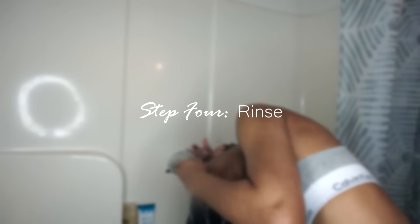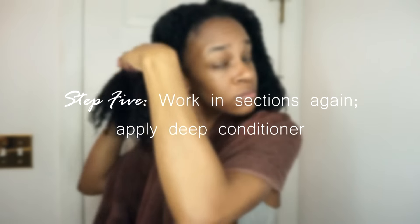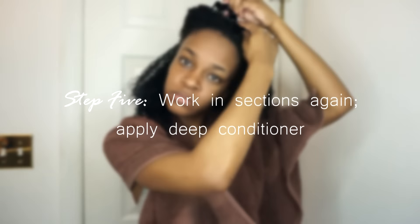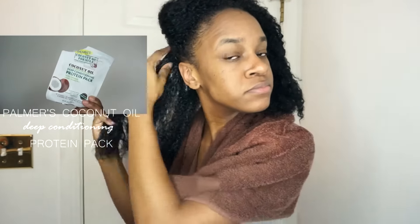Now that my hair is freshly cleansed, it's time to go ahead and put some more life back into it. I'm going to go ahead and deep condition, and I'll begin to apply my conditioner in sections as well. I like to use a pretty good amount of product and I'll just rake it through to make sure I coat every strand.